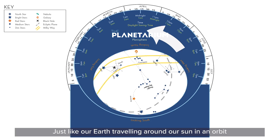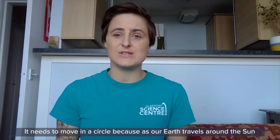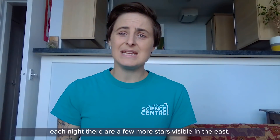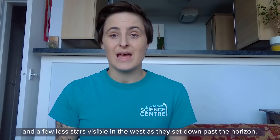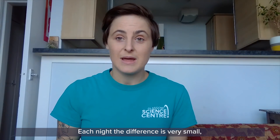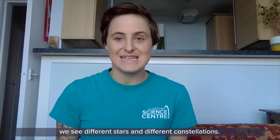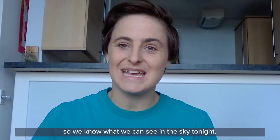Just like our earth traveling around our sun in an orbit, our planisphere moves in a circle as well. It needs to move in a circle because as our earth travels around the sun we see different stars and different constellations, so our planisphere moves to show us these as well. Over the course of a year, each night there are a few more stars visible in the east and a few less in the west as they set past the horizon. Each night the difference is very small, but over a year it makes a huge difference, meaning that in summer and winter we see different stars and constellations.